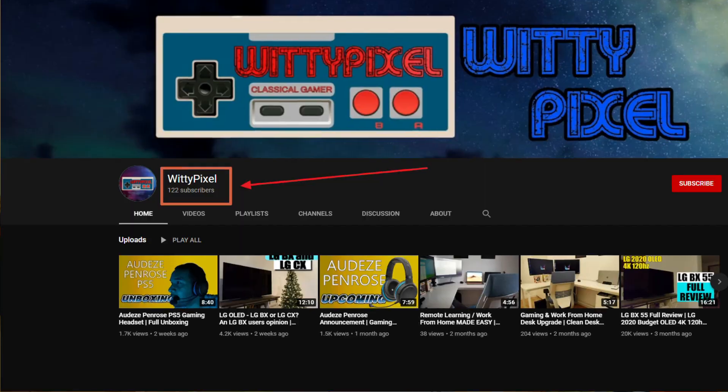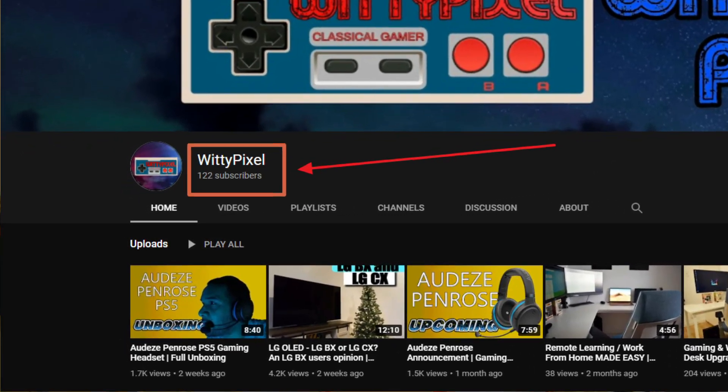What's going on YouTube, welcome back to the channel, Witty Pixel here. Today we finally have the Penrose full review — we had the unboxing video about two weeks ago. Before that, I just want to say thank you to the 100-plus subs. I've been working hard on all these videos and I hope you guys keep enjoying them. Let me know what you like, what you don't like.